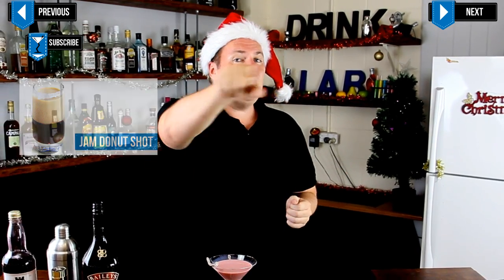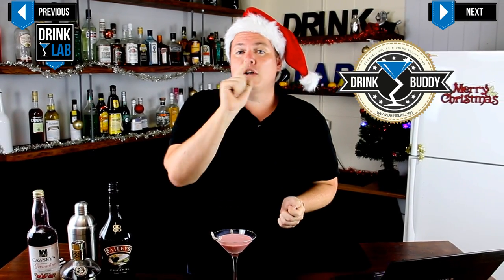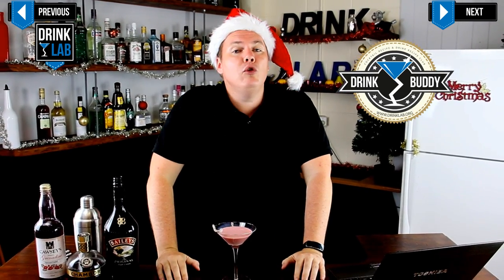If you want to be in the draw to win all sorts of goodies from our online store, sign up to become my drink buddy. And don't forget to subscribe to our YouTube channel for new videos every single week. In the meantime, go out and enjoy yourself, don't destroy yourself, and I will see you next time. Cheers and Merry Christmas.